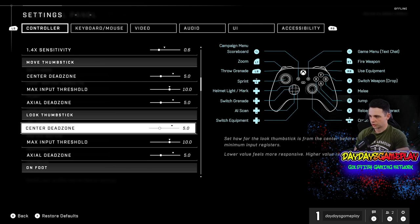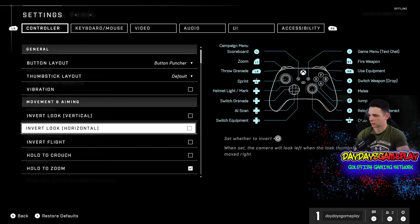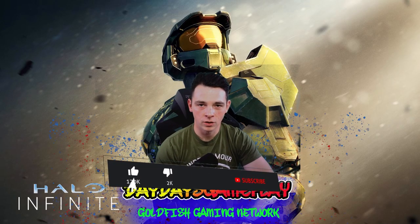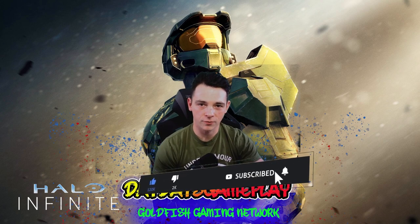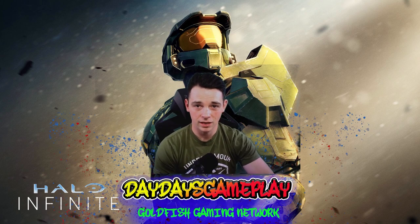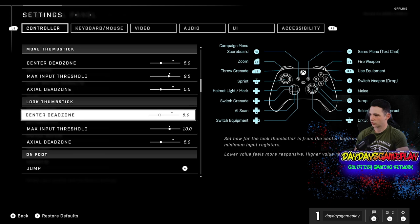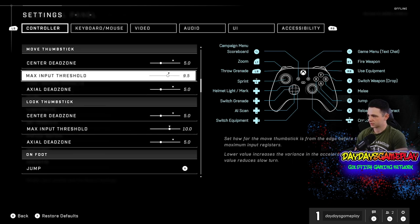It's all about making sure you bring it down to something that allows you to register movement a lot faster. My favorite vehicle to use is definitely the Warthog — if you can get a teammate, you can cause a lot of destruction with it. Max input threshold for both thumbsticks is going to be 10. I don't see that being too much of an issue. If I find whenever I'm moving it's jumping too fast, I'll bring it down, but I'm going to keep the max input threshold at 10.